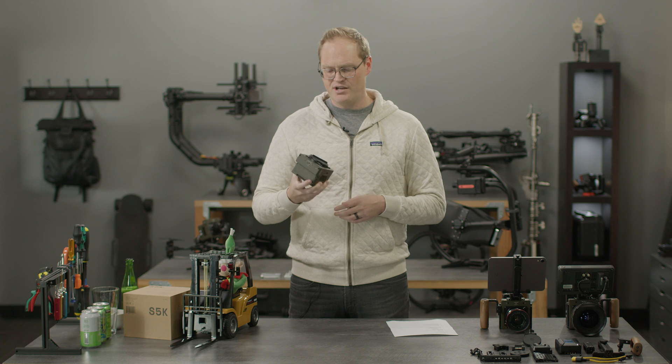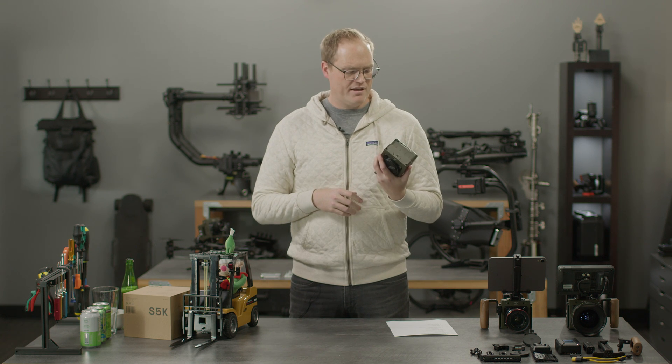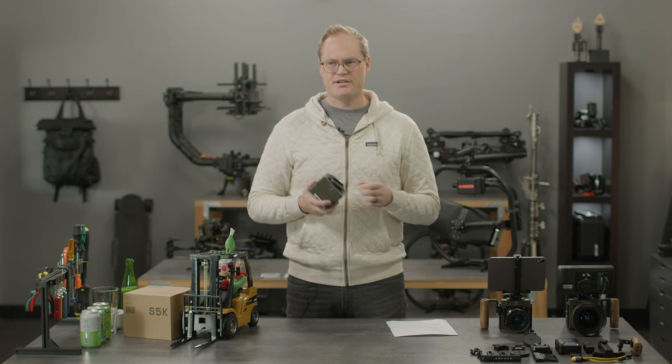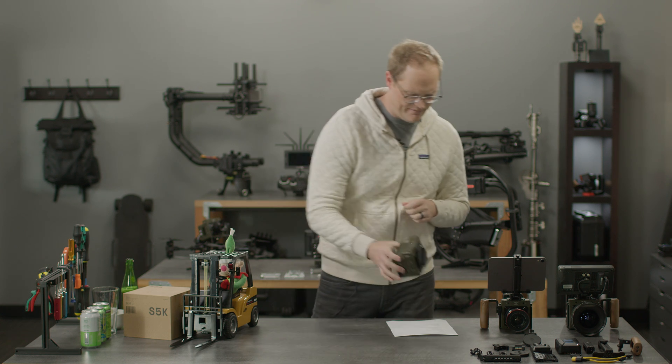We're just going to keep pushing — smaller, faster. Our point of view is that cameras that create great images shouldn't be more difficult to use than a GoPro. That's the philosophy and outlook we have on the roadmap.